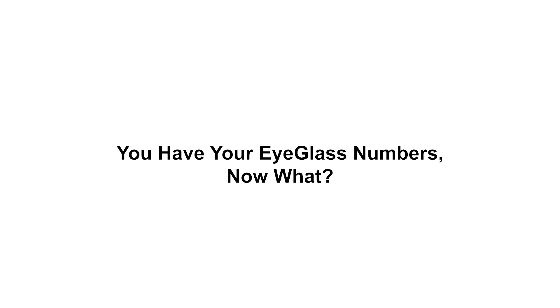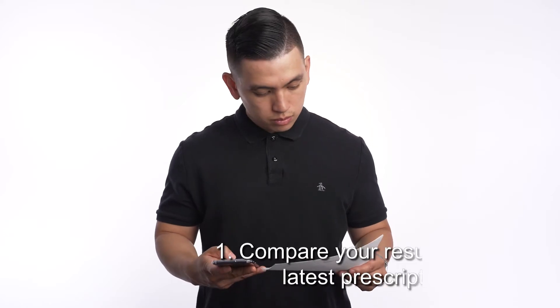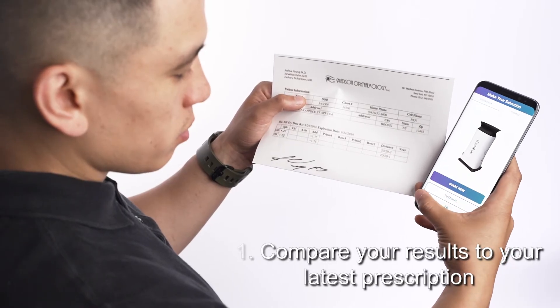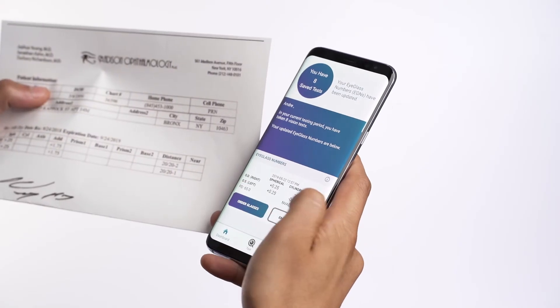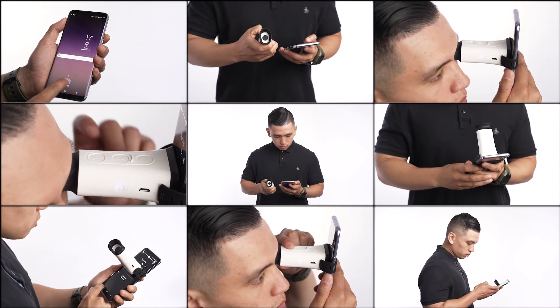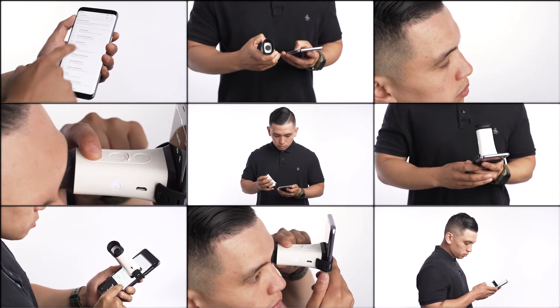You can compare your results with your most recent prescription. However, keep in mind there is a chance that our results may differ. This is because we use a unique algorithm to calculate your eyeglass numbers based on 27 individual measurements taken throughout your first three tests.